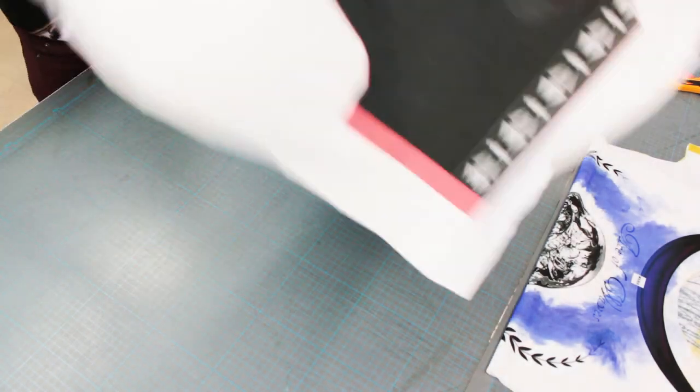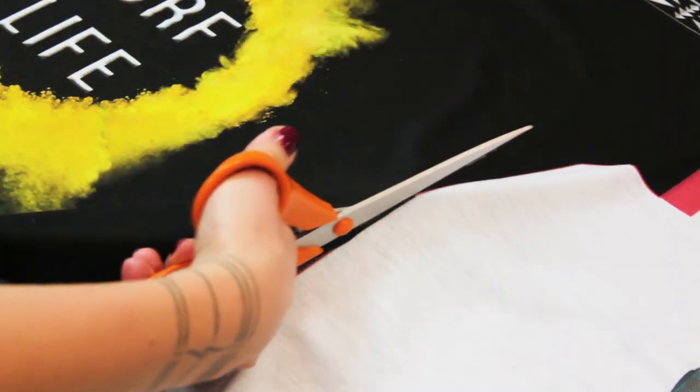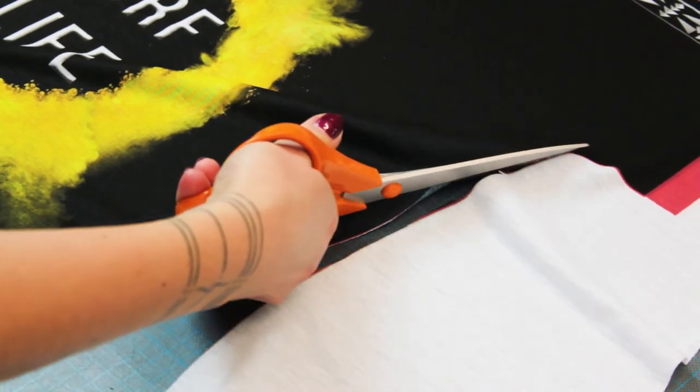And look at the cosmic detail digital printing has achieved: 0.1 mm detail instead of 2 mm as with traditional screen printing.